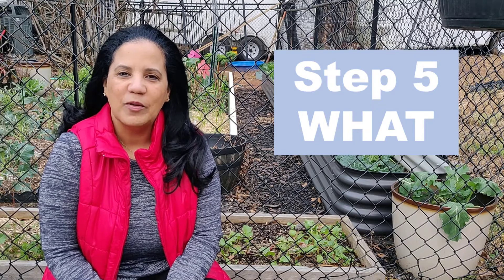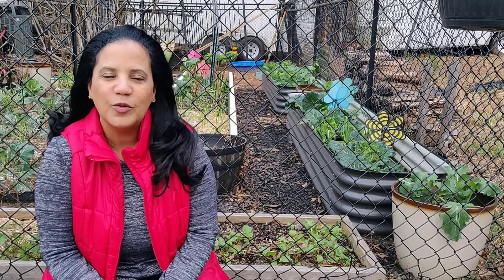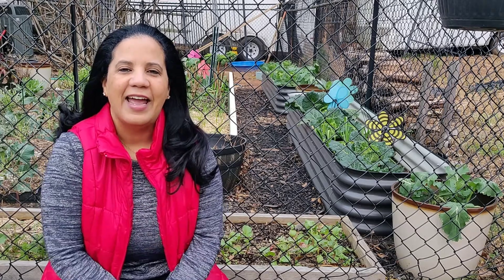I know many of you have been waiting for this video because that's the most fun part, when we start talking about what vegetables, what varieties, etc. And so that's what this video is all about. Let's go ahead and get started.